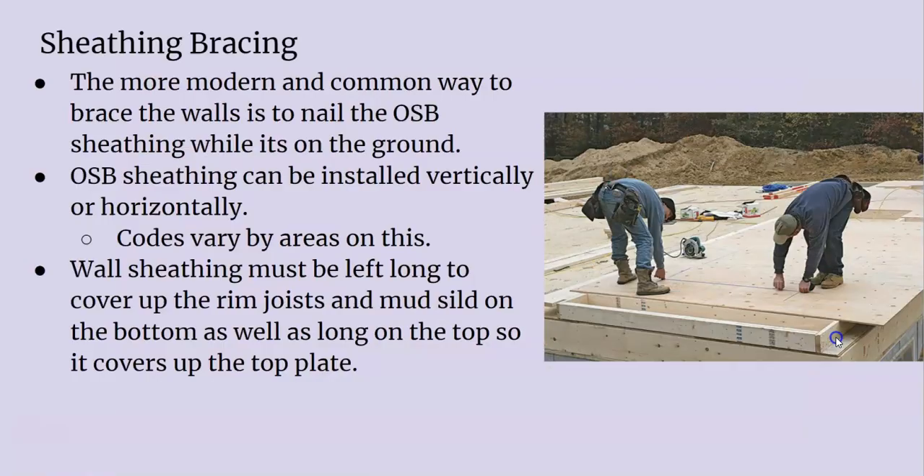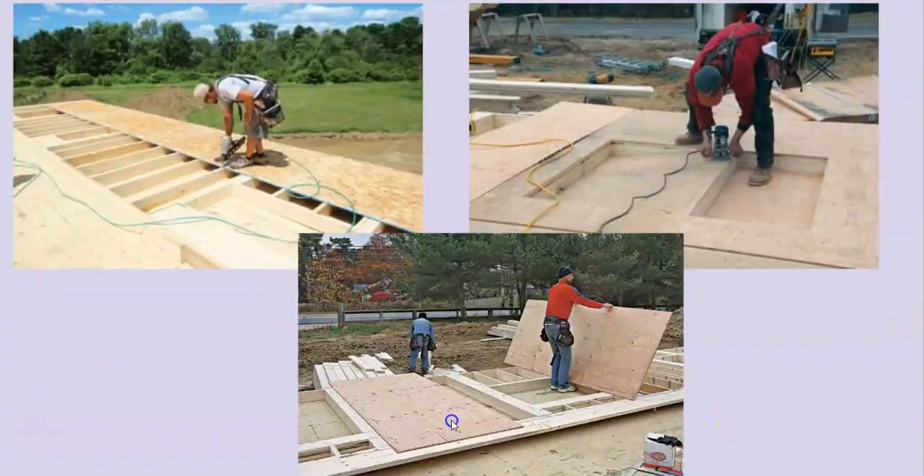The more modern way of doing it is putting on your sheathing. After you square up your wall, you put on your sheathing and that keeps your wall nice and square and rigid as you're raising it. These guys' wall is squared and they just nail off their OSB or plywood sheathing — that keeps it from going out of square as you're raising it.